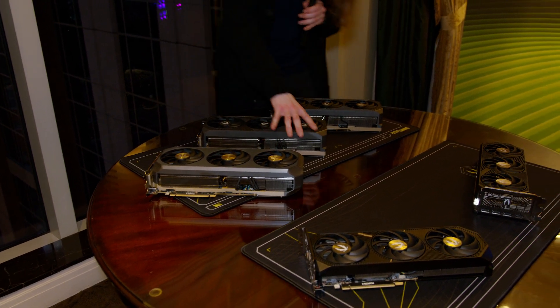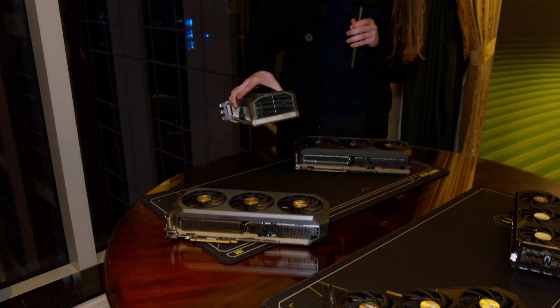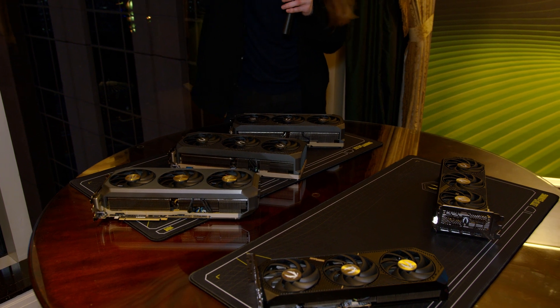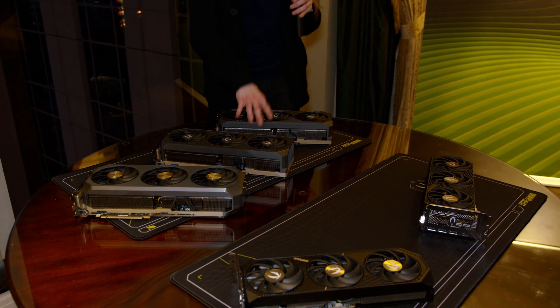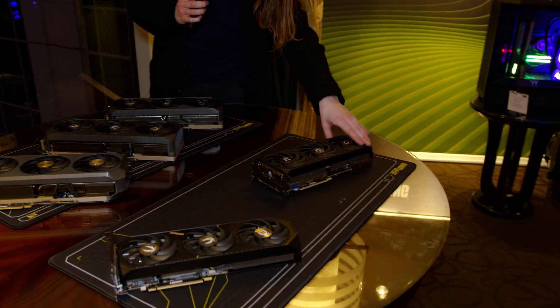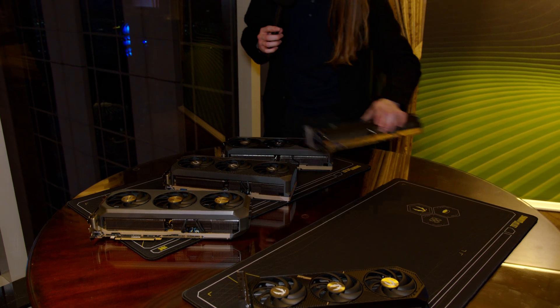Then we do get a bit smaller over here. Because this is the Solid version, as you can see, it doesn't have the Infinity Mirror — it has a bit less RGB. It's supposed to be the more affordable option if you don't care for all those extra fancy bits and bobs, though it's still factory overclocked. And if you really want to go small, then you have the 5070 Ti here, which is comparably kind of tiny when you compare it to some of the bigger ones.